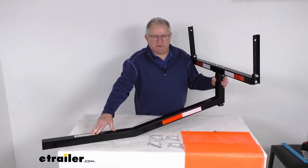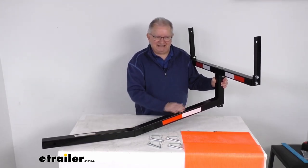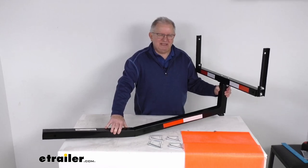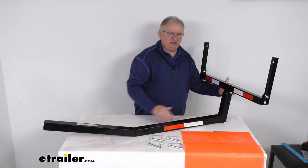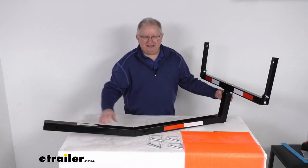This base right here is what will slide into your vehicle's 2-inch hitch receiver. You can see it extends out at an angle for clearance. It will get you a total length from your hitch pin hole to the end of the extension of about 53.5 inches.